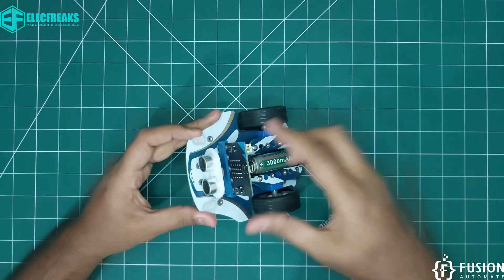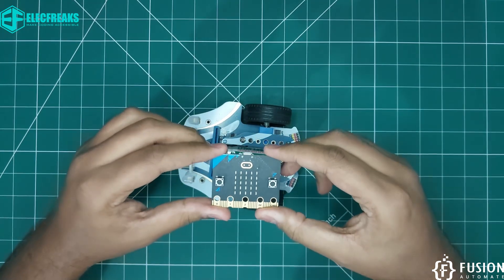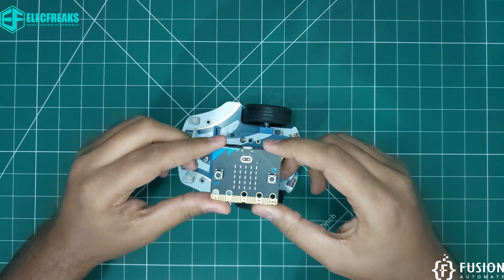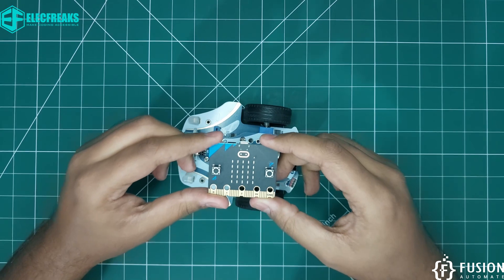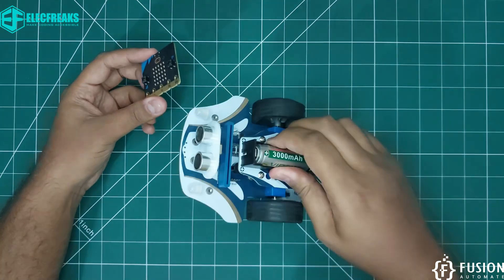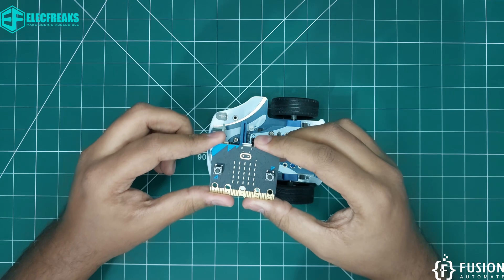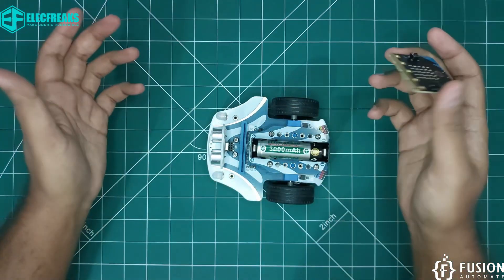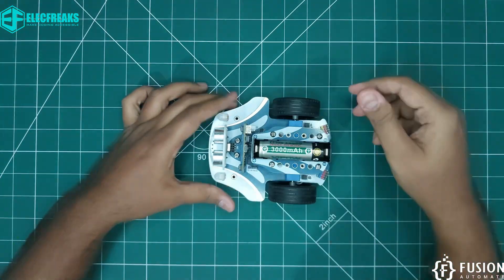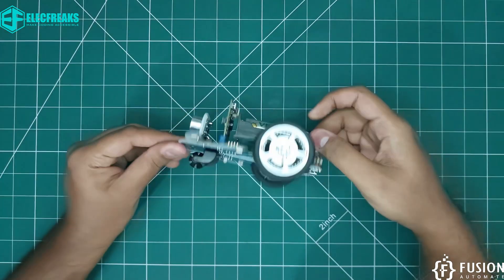You can program this BBC micro:bit using Blocks programming language, JavaScript, or Python. They have already provided sample programs to work with the Cute Bot Pro — you can load those programs onto the BBC micro:bit, place the controller on the robot, and create some interactive projects for your kids.